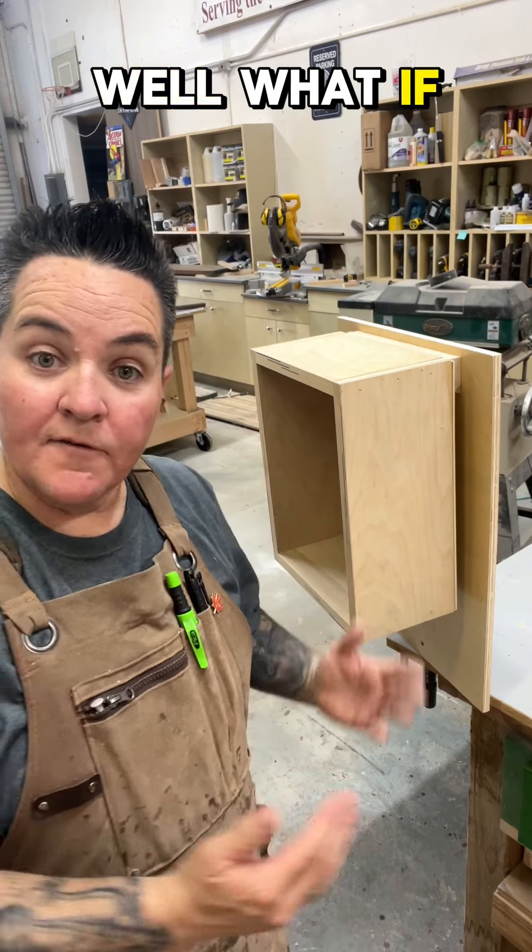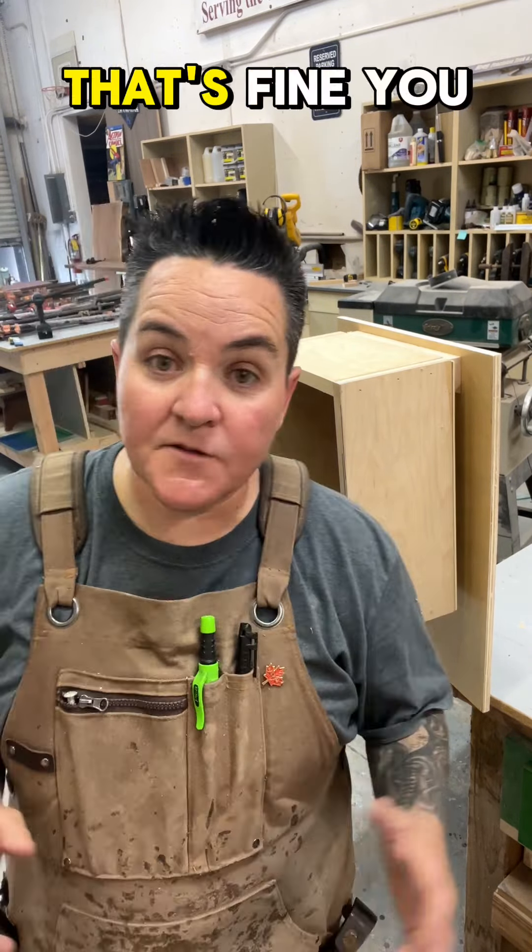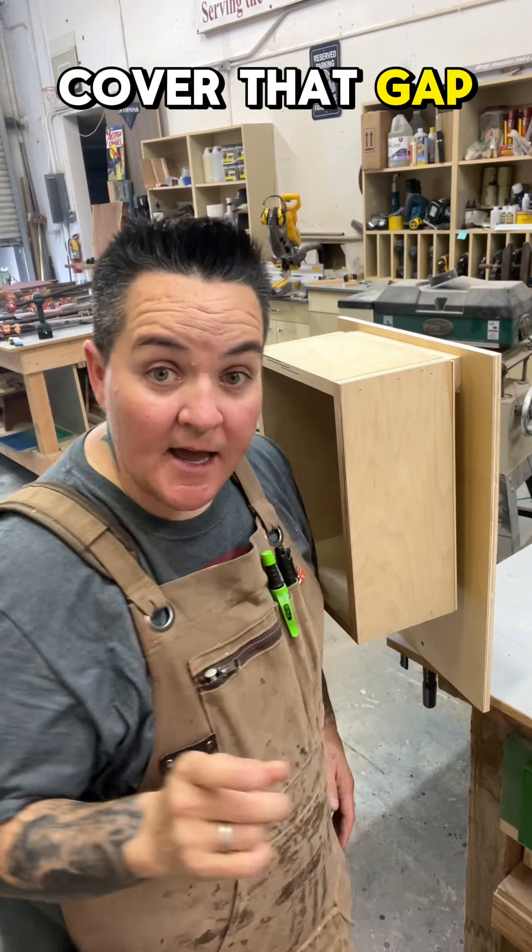Some of you have asked: what if I don't want this space back there? That's fine. You could either inset the cleat into your cabinet, or you can simply add a piece of trim to cover that gap.